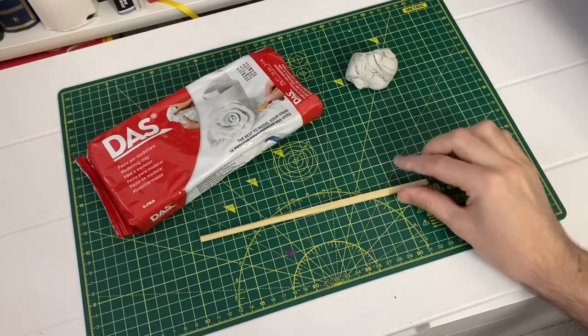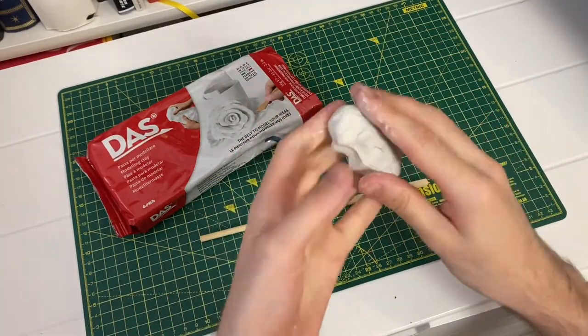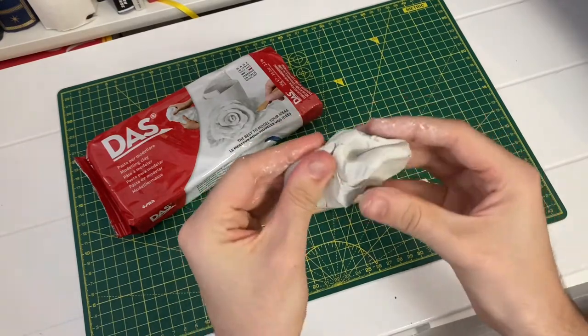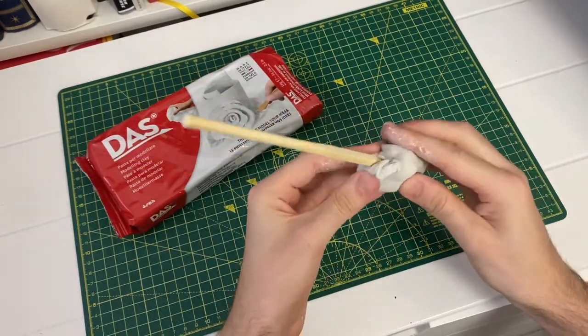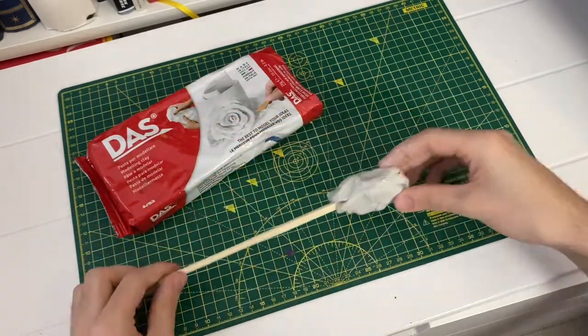Step one is adding clay for a handle. You need to take your chopstick, or whatever you're going to use for your handle, and take some clay and just squish it over one end. This is going to form the handle — the bit that you hold onto when casting your spells.